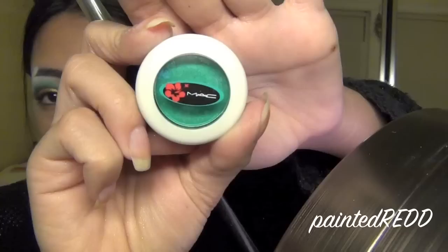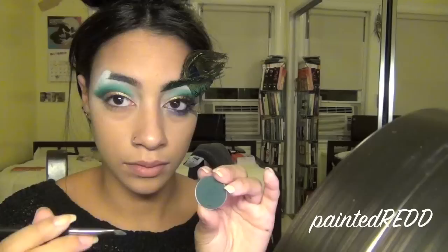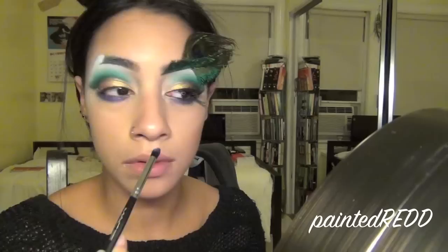Now I'm taking MAC's Surf USA eyeshadow with a big fluffy brush to create a gradient effect on my crease area and brighten up that color. Then I'm defining the crease again and applying a blanc-type eyeshadow to my brow bone. Next, I'm lining my bottom lash line with a little bit of purple eyeliner and applying an iridescent purple eyeshadow, wet, onto the bottom lash line as well.